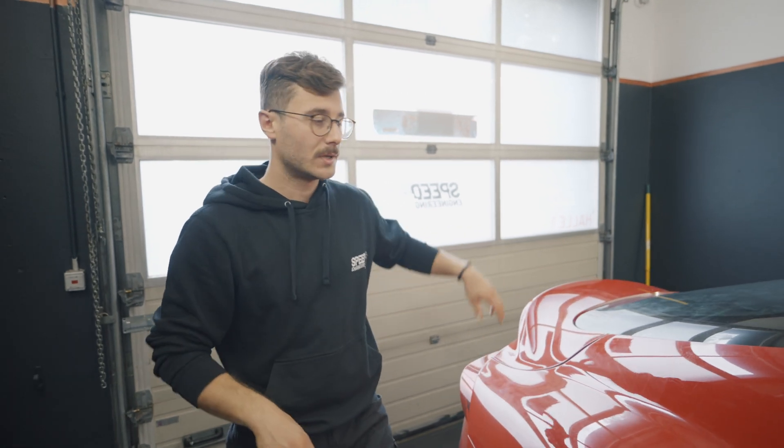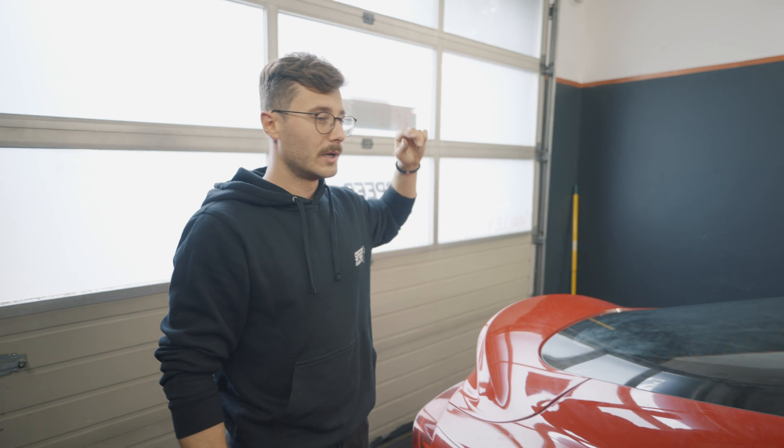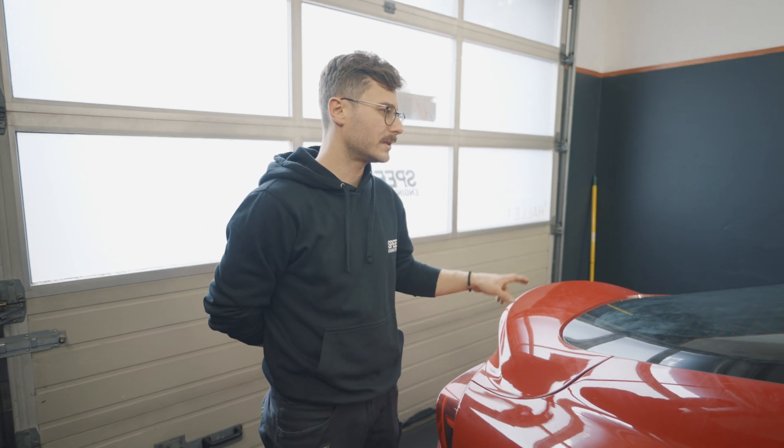Last but not least - we will do another separate video - we are working on a swan neck hanging wing for this car based on the Porsche GT4 Cayman RS wing. I think it will be ready in one or two weeks and we'll do a separate video to show you the new wing. That's it - thanks for watching and see you next time!